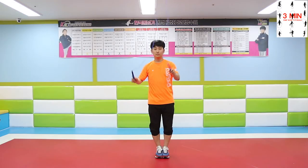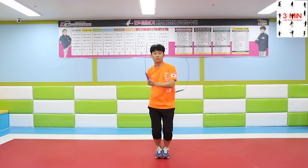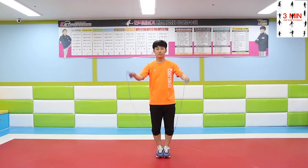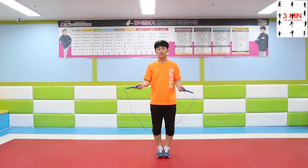Second, side swing behind the back with jump, or EB. After swinging the rope behind the back, keep the U shape and jump over.